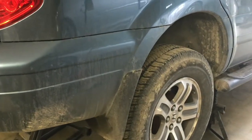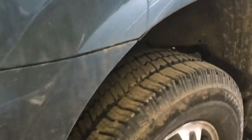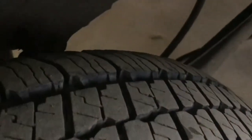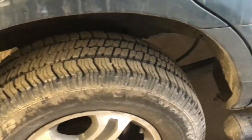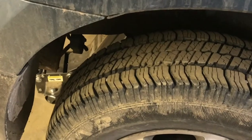We have some pretty rusty brake lines on this side of the Honda Pilot. They haven't broken through yet, but they definitely need to be changed. In fact, on the other side it actually blew out and started leaking. We need to replace these brake lines, and in this video I'll show you some tips to get cheap brake lines but with quality material.